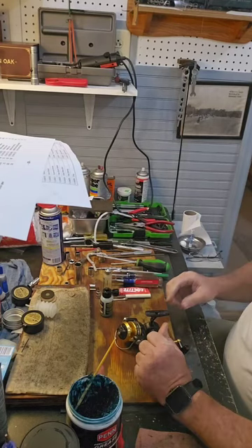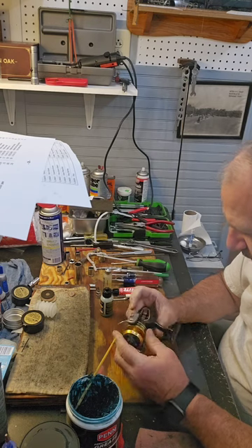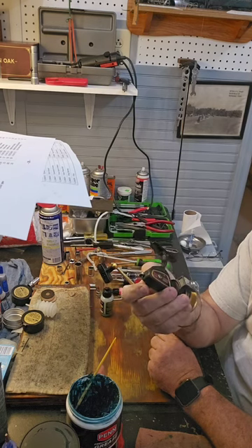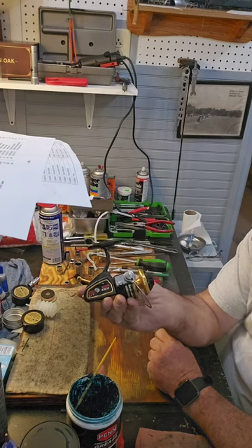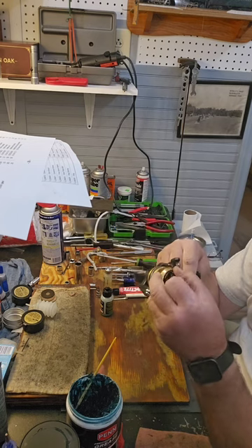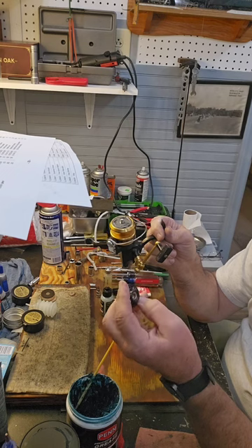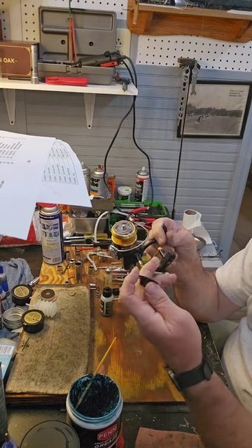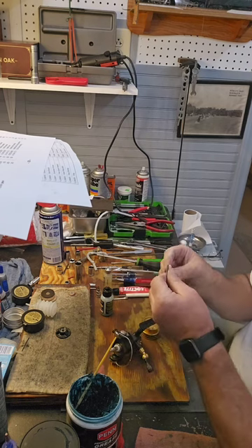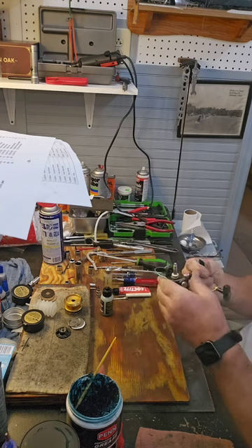Welcome back to the Vintage Fisherman. Today I'm working on a Penn 430 — this is an ultralight 420, would be the smallest reel in this series. It's got a couple of issues but I'm fixing it up for a friend; we're doing a little trade on some reels. I got this in an auction and it's not in bad shape. The knob was a typical problem — it gets cracked up — and I was able to repair it. Drag washers are a little warped; he'll probably have to find new ones, and possibly a new knob if he wants a pretty one, but it's in good shape otherwise and fully functional.